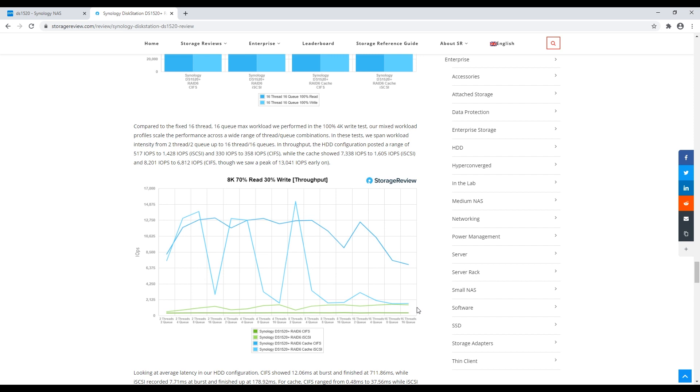How much of this could be due to the Celeron inside not having enough muscle? That's another drawback — the 1517+ had a higher-performance Intel Atom: 4-core, 2.4 GHz. This new model is a 4-core, 2 GHz Celeron, so there are some performance limitations there. It really comes back to certain performance elements in past models being pulled away. It's to maintain pricing and allow Synology to offer stratification in their line.